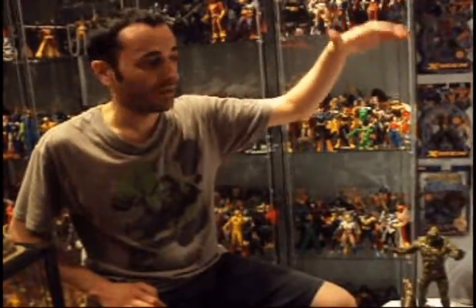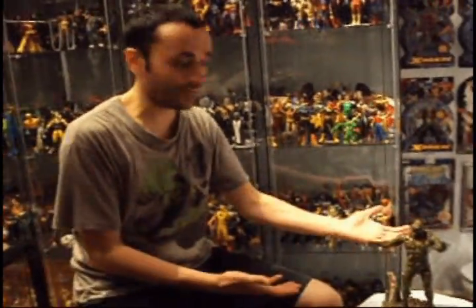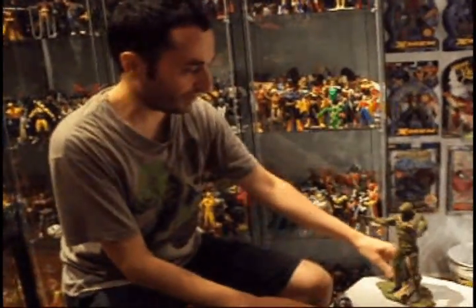They're going to make so many figures in different sizes. They can make even a figure 22 inches tall — the sky is the limit. Plastic Junkie out. That's my segment on San Diego Comic-Con — Swamp Thing, beautiful figure. Keep up the good work, Mattel and DCU. Thumbs up.